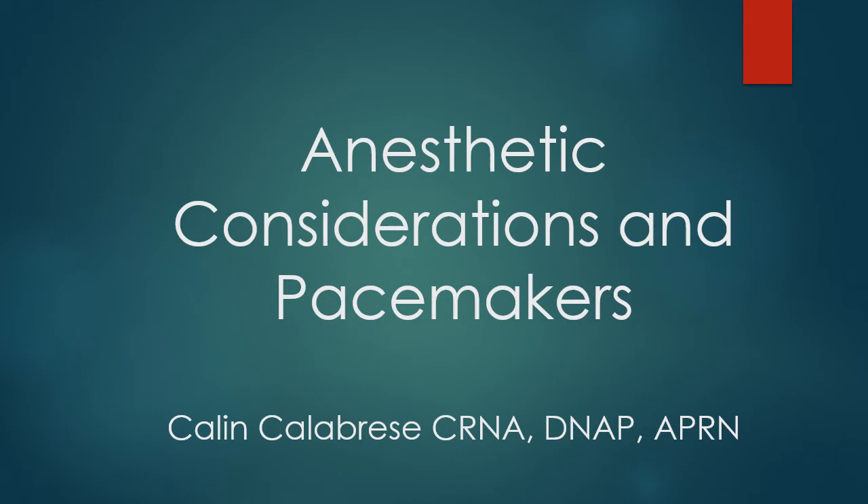Thanks for joining me today. We're going to talk about some anesthetic considerations for pacemakers. This is going to go into a moderate area of coverage for what we need to know for the OR. However, we could definitely go in more depth if we had more time.